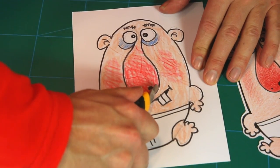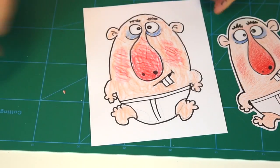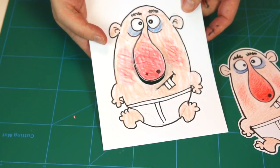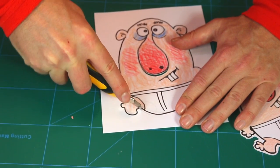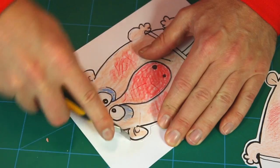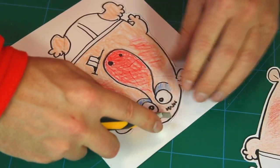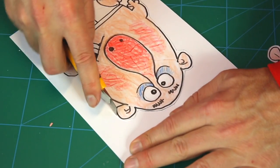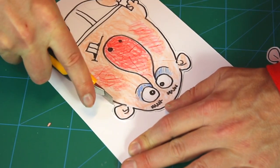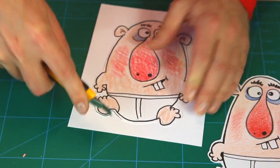Then cut out the whole thing — because now it pops out like that! Cut out the rest. Notice I don't cut exactly to the line around the boy, because it's okay to leave a bit of white space around the line when doing the outline cut.